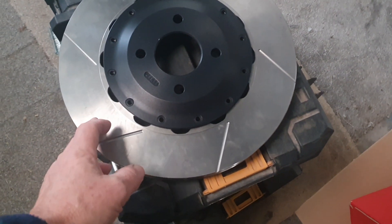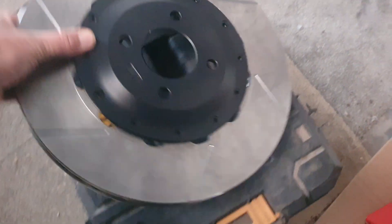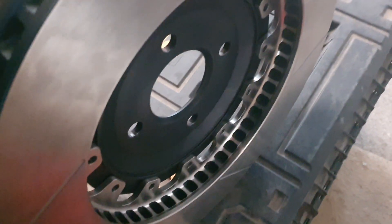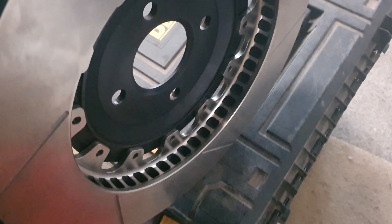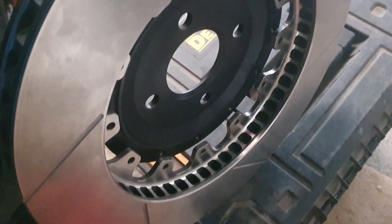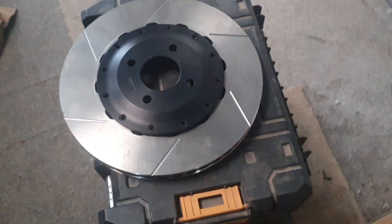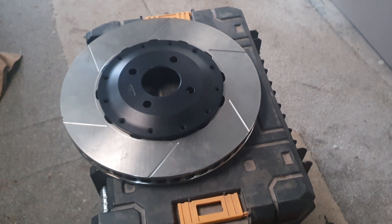The nuts on the back will be hidden inside the disc — in there. So that should get around all of the problems we were experiencing before, where the nuts were fouling on the ball joint and the wishbone. I'll get that knocked together, we'll have a look at it, get it on the car, and then hopefully that will be the front brakes sorted. Yippee yaya!